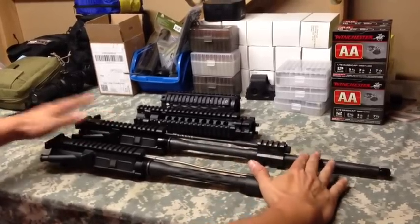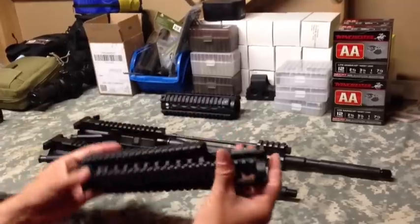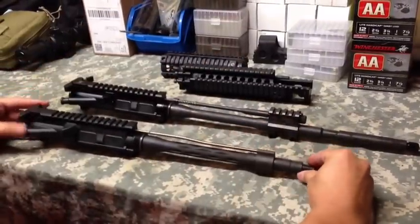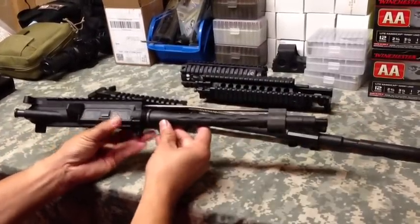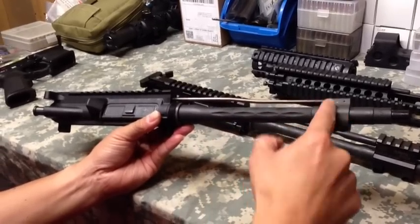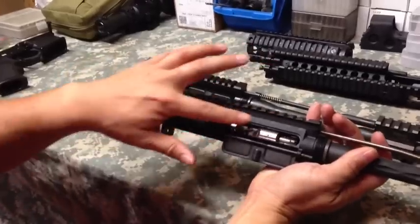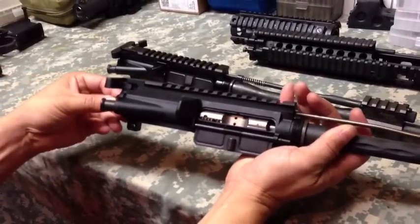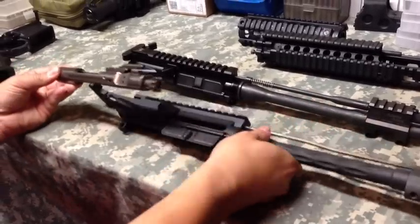What I have here are two AR uppers that I've taken off the lower — one is direct gas impingement, the other is a piston upper. I've removed the handguards so I can clearly illustrate the setup for you. This is a standard DI AR-15. How it works is simply when you fire a round, the gas pressures go through the barrel and then through this gas tube, and the pressures of the gases hit a gas key on your bolt carrier group and cycle the round, creating that semi-automatic action.